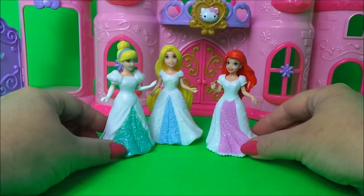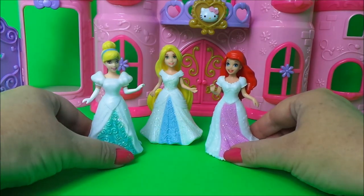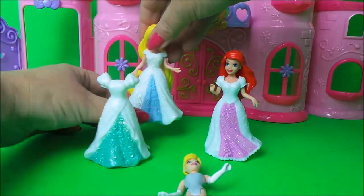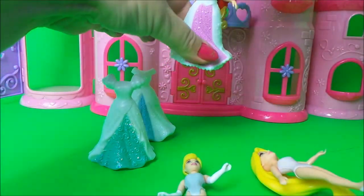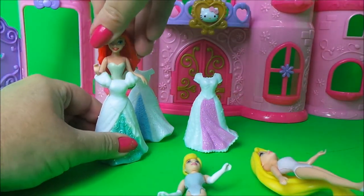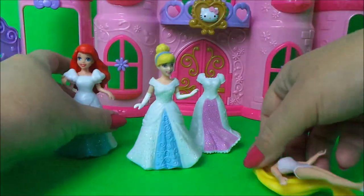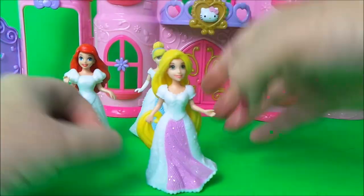Wow, they still look wonderful! But I think they look better in their original dresses, so let's swap them back again. Ariel goes in the green dress, Cinderella in the blue dress, and Rapunzel in the pink dress.